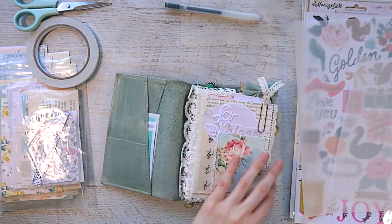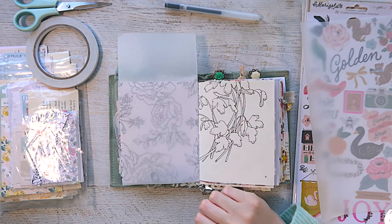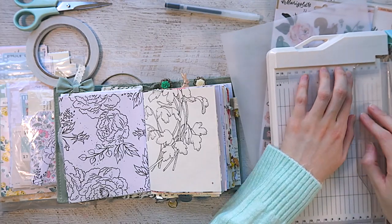Hey everyone, welcome back to my channel. So I have here a little journal with me working in my unraveling journal. So if you caught any of my previous unraveling journal videos, you would have seen that I was working in what I called a deconstructed journal.